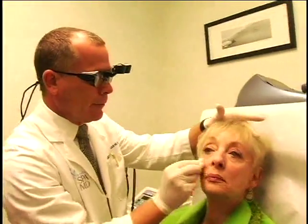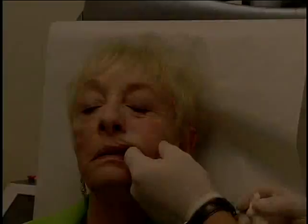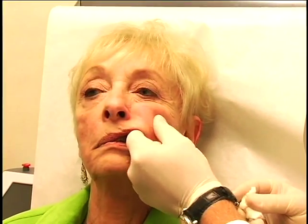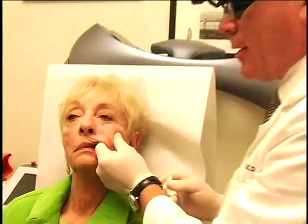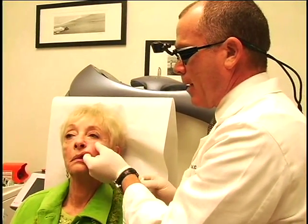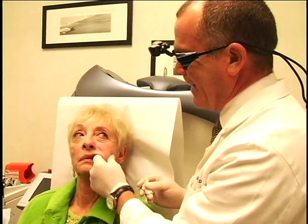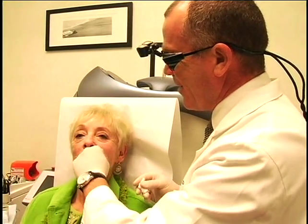And again you see it's very simple, and we'll massage. We put a little bit of anesthetic in the solution to make it a little less painful. The worst part is the massage.